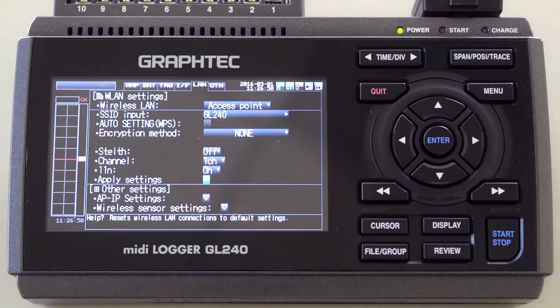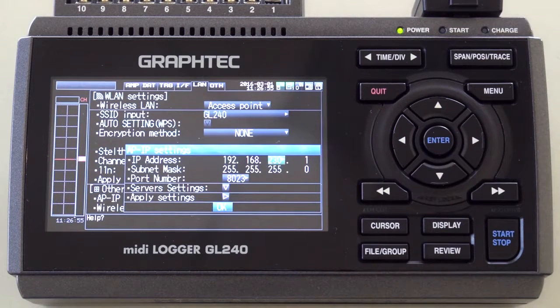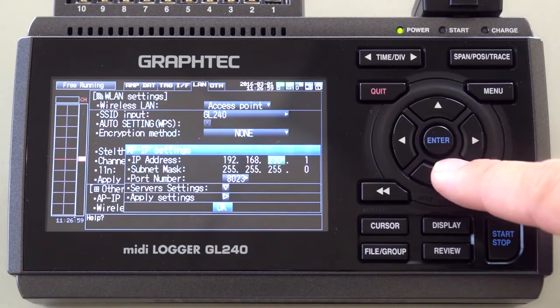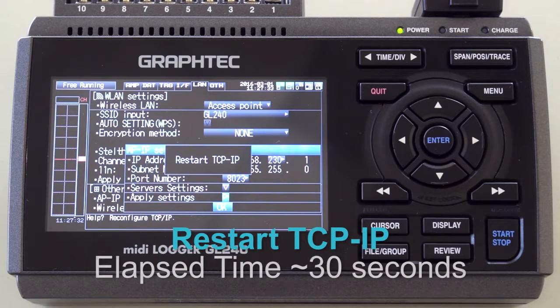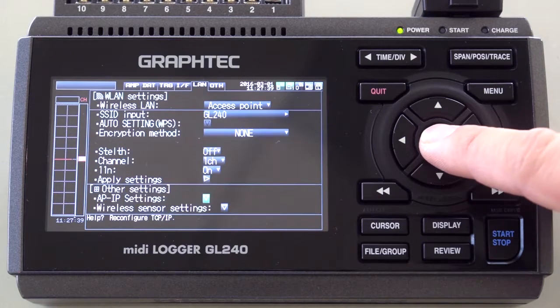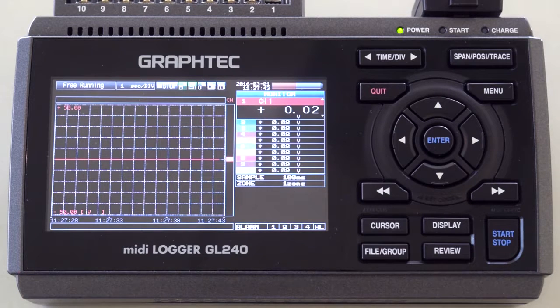Once the LAN setting is complete, you can now connect your PC or smart device to the access point using the normal hotspot access routine. Select your user-defined hotspot name and type in the IP address of the hotspot, which is also available under the AP-IP settings menu at the bottom of the LAN setup menu on the GL instruments.